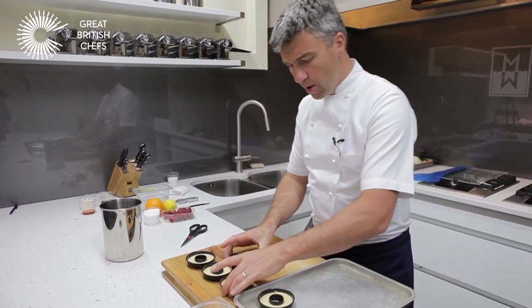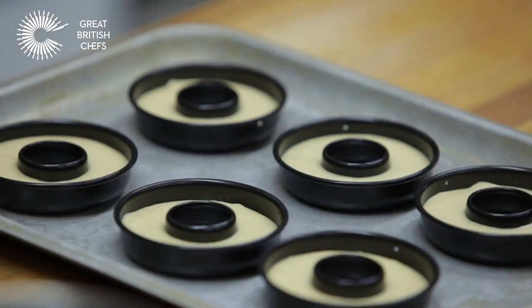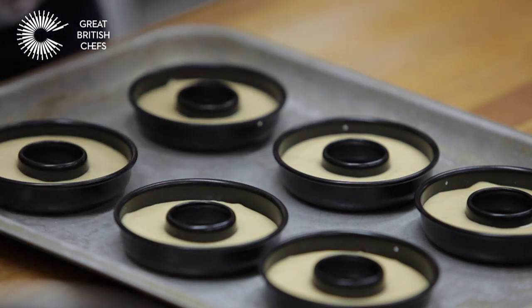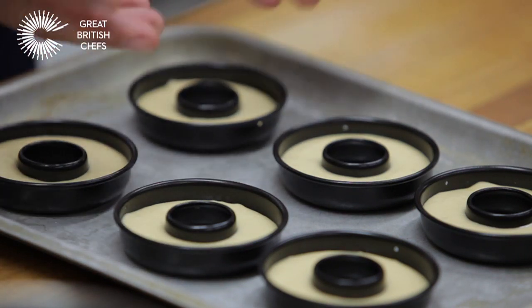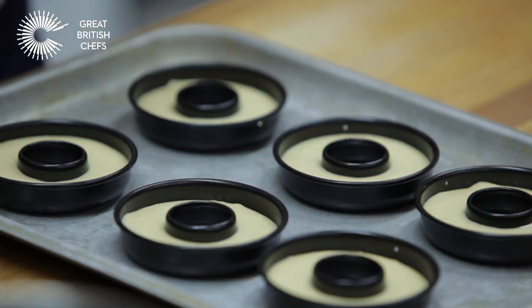The last step now: put them onto a tray and leave them in a warm place — 22 to 24 degrees, so around room temperature — just so they prove and start to rise. When they've doubled in size, they're ready to pop into the oven to cook.